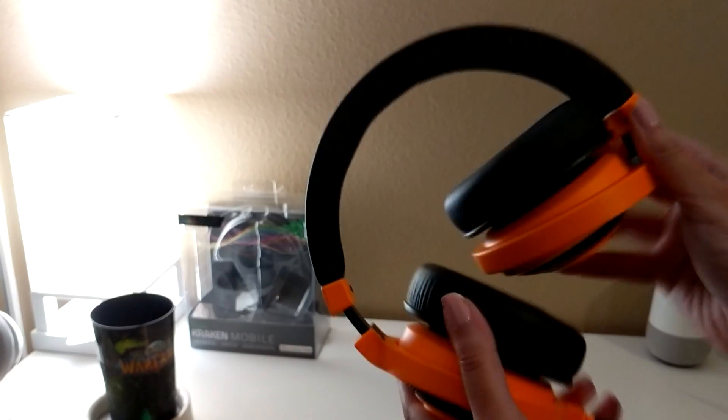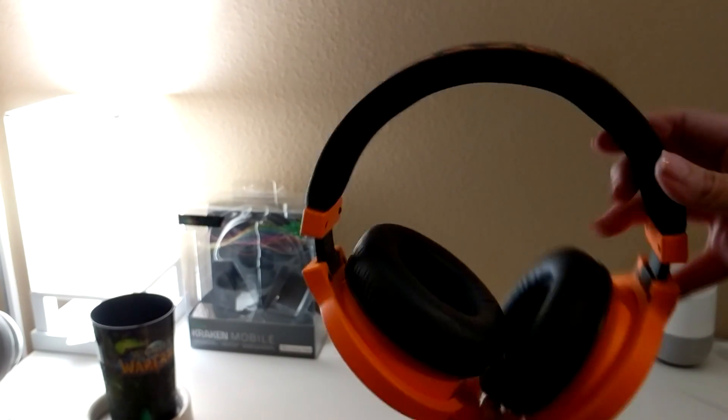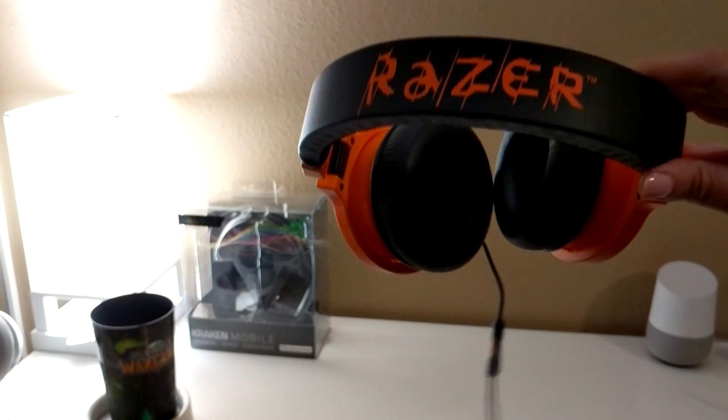They have a microphone with a mute and a volume control right here, which is handy. They have foldable ear cups and a detachable cord. They cost about $80.40 if you get them on eBay or Amazon.